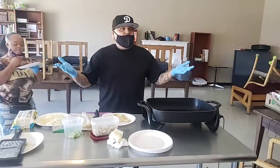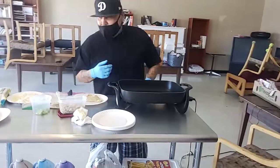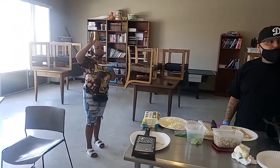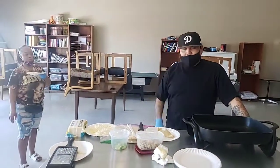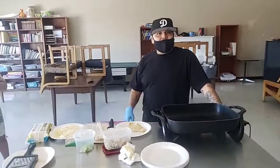Thank you for joining us in our cocina, Casa de Sol. Me and my lovely assistant Conchita will be here next week. Let us know what you guys want us to cook. Any ideas? Just let us know. Peace and love.